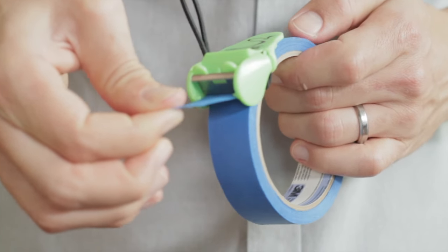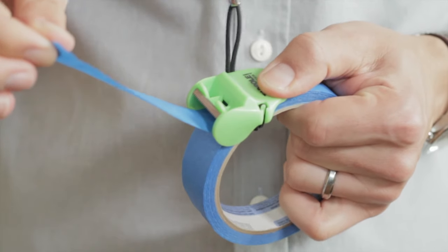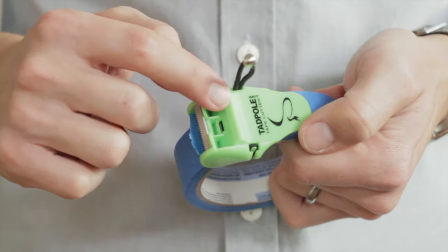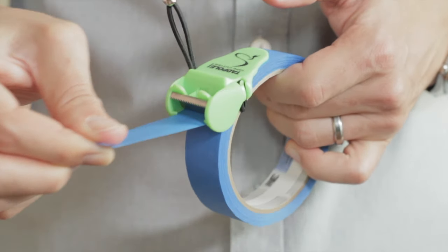Grab the tape — you don't even have to touch the tadpole — and pull it through. Place your thumb on one of the sides of the tadpole and give it a little twist. Simple as that. For more feed, place your thumb on the notch, pull back, and you'll be able to go to the next one.